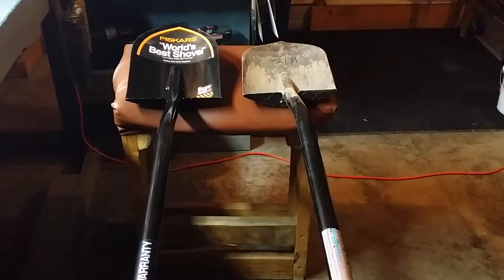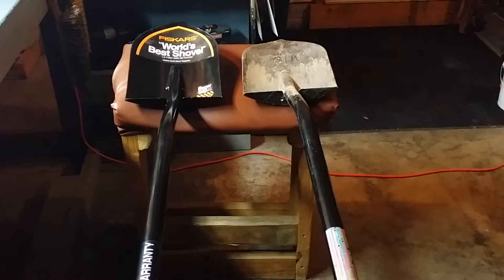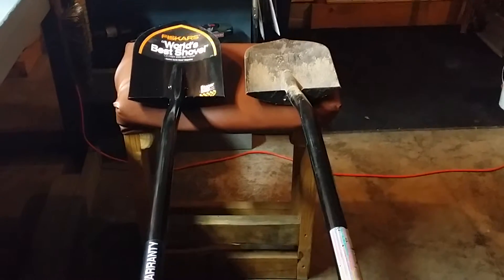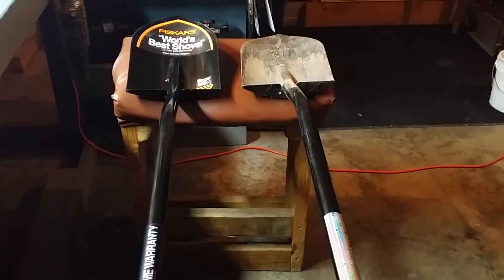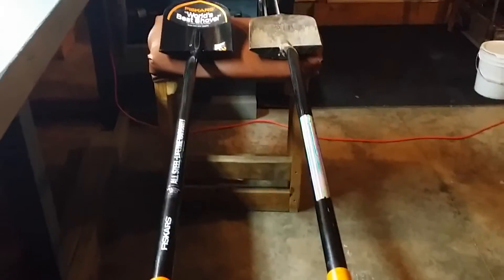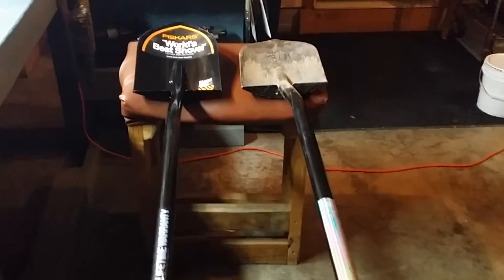You can get Fiskars at Lowe's, Home Depot, or pretty much any big box store, as well as online. I bought mine online at Home Depot. Prices may vary a little bit — I got mine for $29.